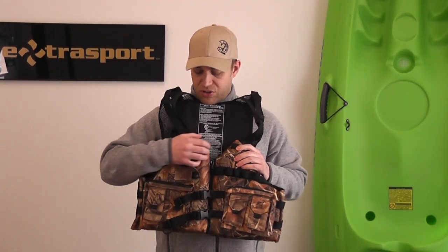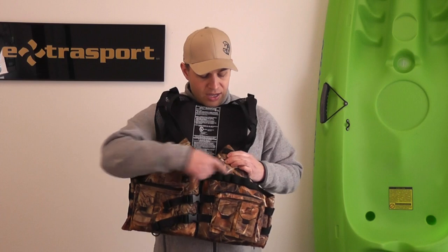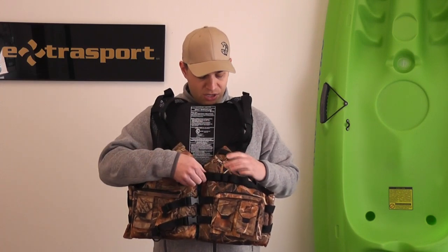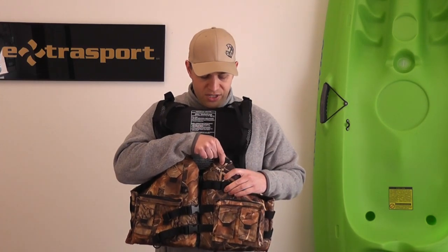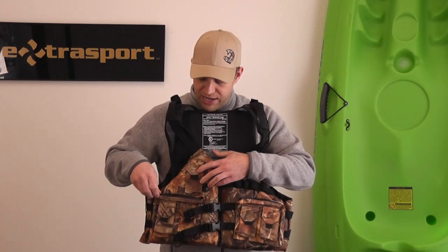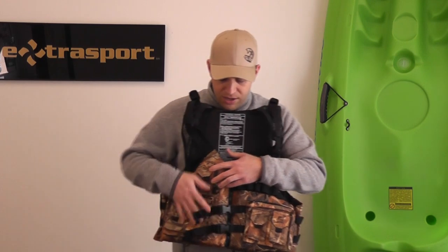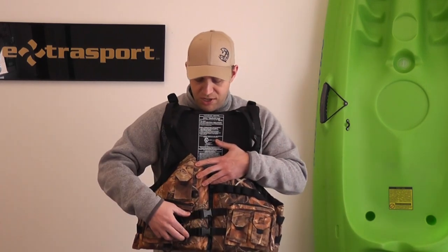The next PFD is the Osprey. This jacket features 300 denier fabric. It's got a camo pattern on it, so those who like to be a little more stealthy are going to like this. It's got a shell holder here so you can hold your cartridges, and an accessory tab. It has seven pockets — smaller pockets that are Velcro open and closed, and larger pockets that expand out so you can get a lot of gear. It has two adjustment points on the sides, a shoulder strap adjustment, and mesh.